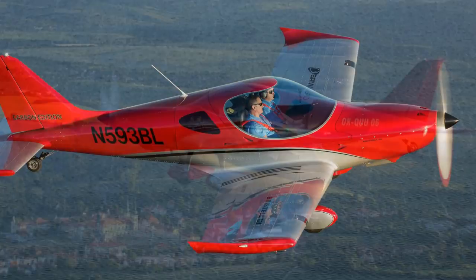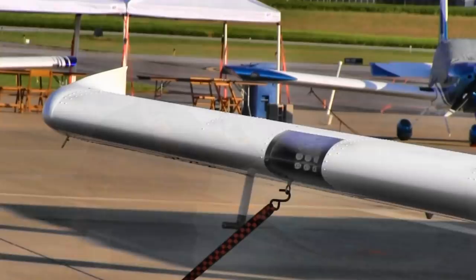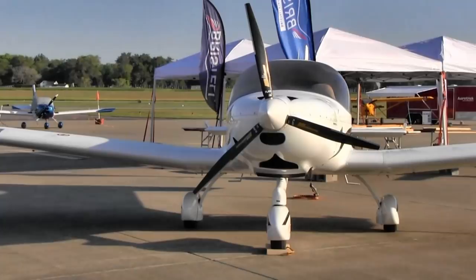912 IS Sport engine — that's the fuel-injected version, and the latest version of that provides a little more torque for the airplane. It's an enthusiastic performer, cruises along very well, holds 16 gallons per side on each side of the aircraft. So it's 32 gallons total, and that's going to translate to a distance of, well, several hundred nautical miles, no problem.